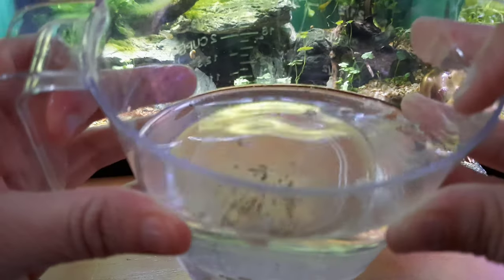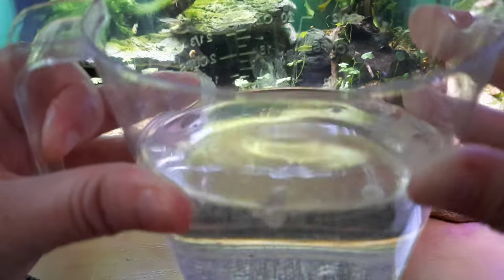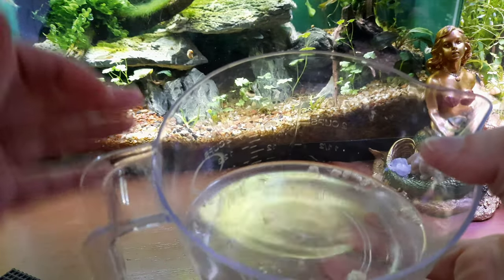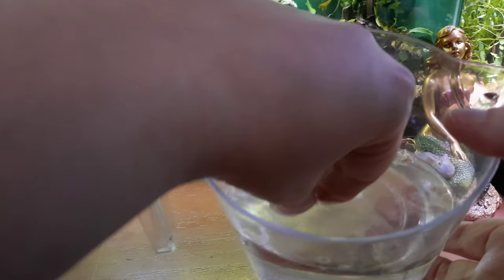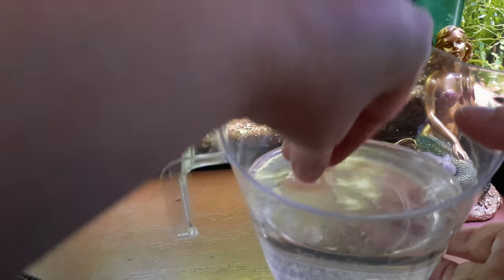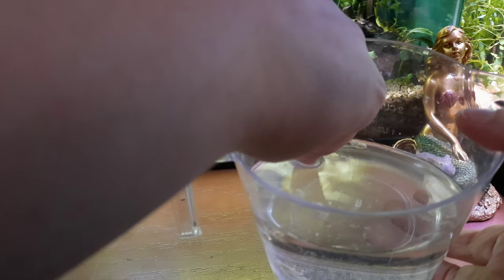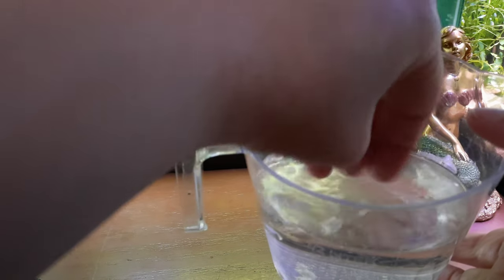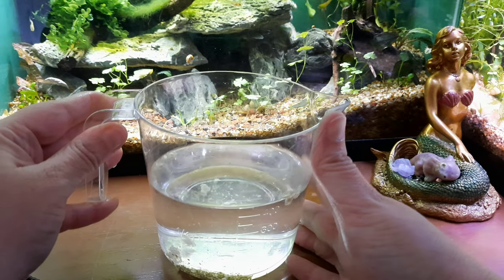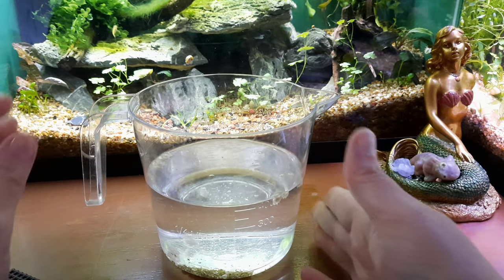After the general breakup of the clutch, most of the babies will be out on the bottom, but you want to go back through all the pieces of the clutch and make sure you have no babies still trapped in the casings. Sometimes they need help getting out — if they're stuck in the clutch in the water, they can drown. Make sure all the babies are out. And we have newborn baby mystery snails!